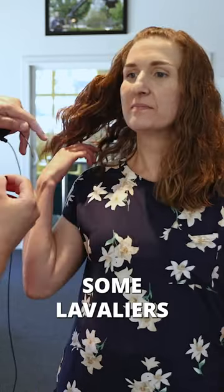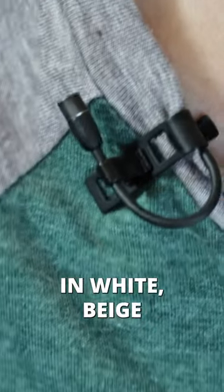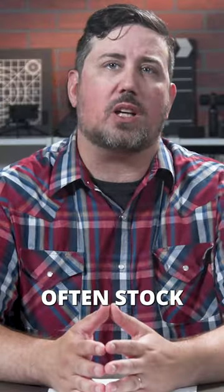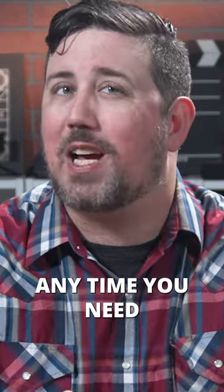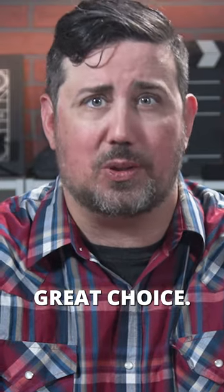While black is the most common color, some lavaliers are available in white, beige, and brown. Talk shows and news networks often stock several in different colors to match the clothing of their hosts and guests. Anytime you need a small discreet microphone, a lav is a great choice.